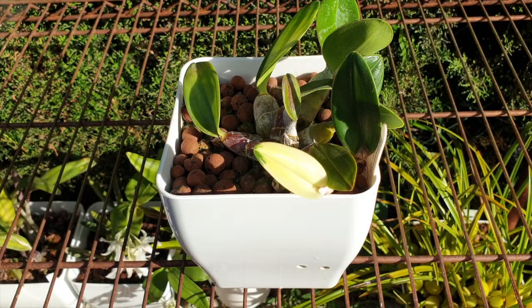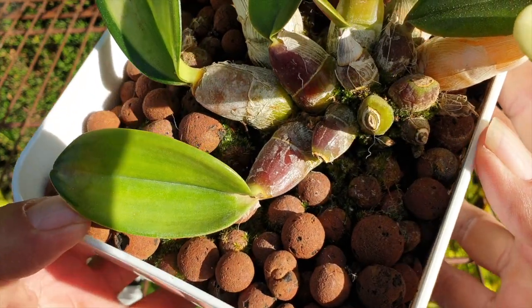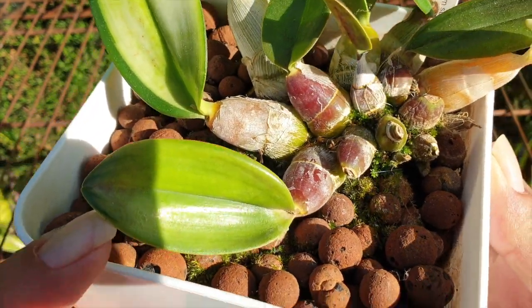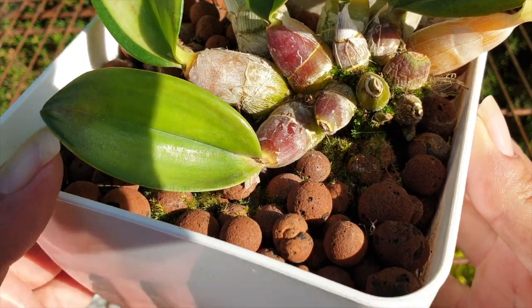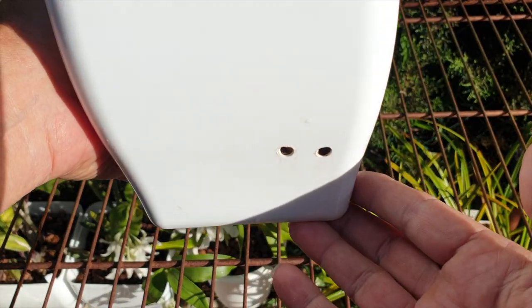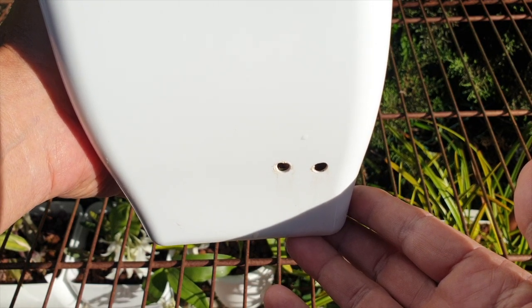When we think of a semi-hydroponic setup, we think of a reservoir and a form of media that has wicking characteristics, in order for the water within the reservoir to be evenly distributed throughout the area within the pot, above the reservoir, providing the roots of our orchids with access to moisture and nutrients on a continued basis.